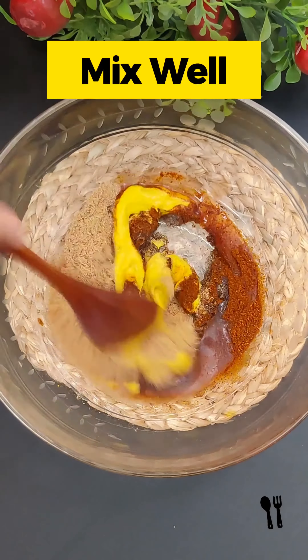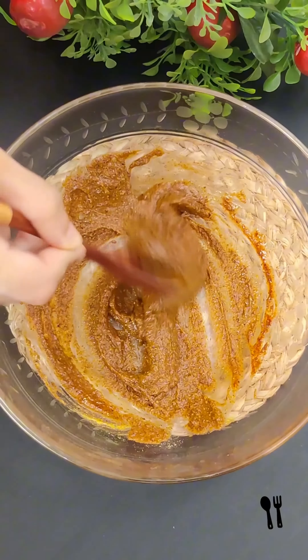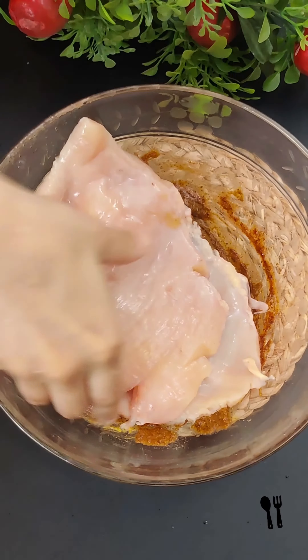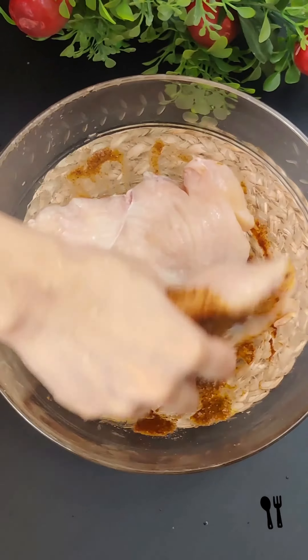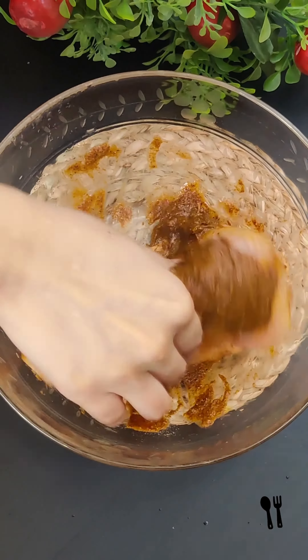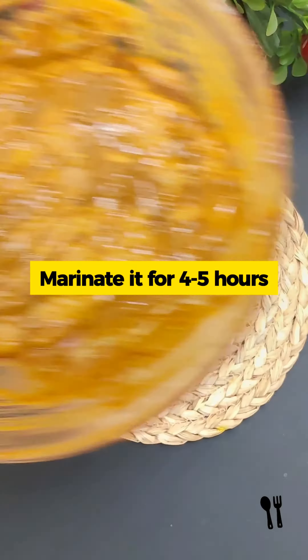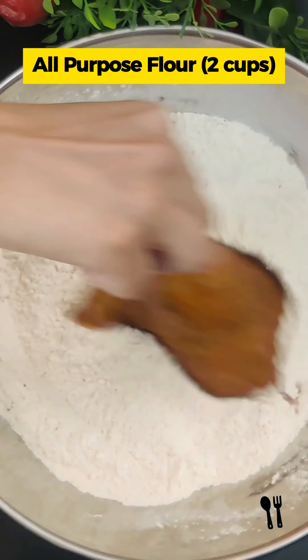Now we will mix it well and marinate the chicken. I filleted the chicken breast at 350 grams — make sure they are the same size. We will marinate the chicken for 4-5 hours so that it will be more flavorful and tender.